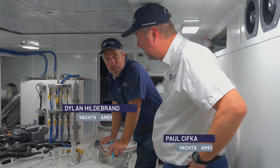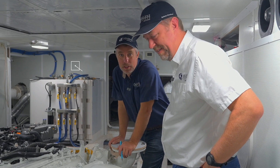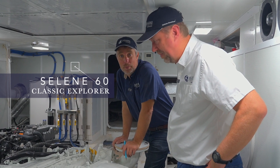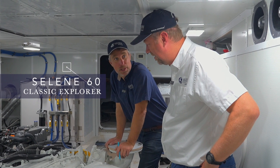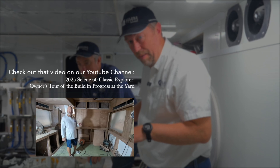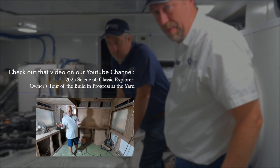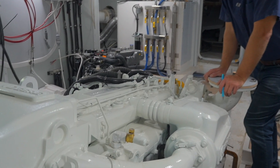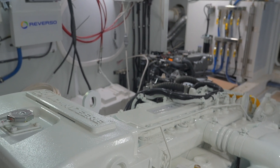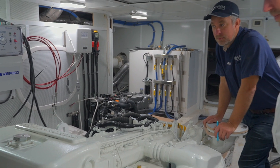Hey guys, I'm Dylan with Selena Americas and here's my friend Paul. We are in the engine room of 6048, which is deep in build. We thought we'd give you an update on the engine room and have a talk about the fuel system on this boat. We took you through this boat when the engine had not yet been installed, and now we wanted to show work in progress and how this is evolving.